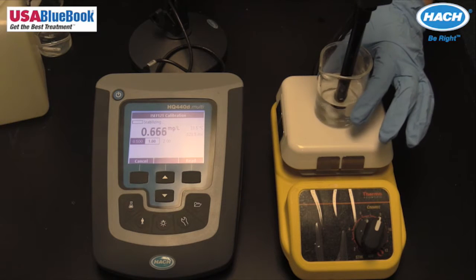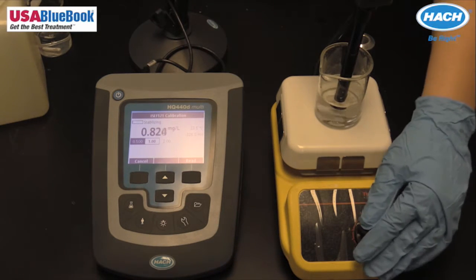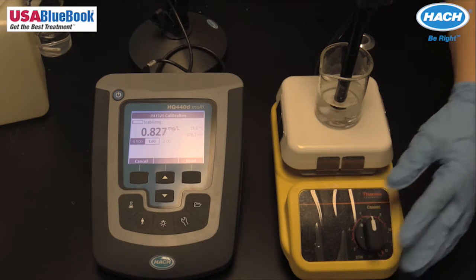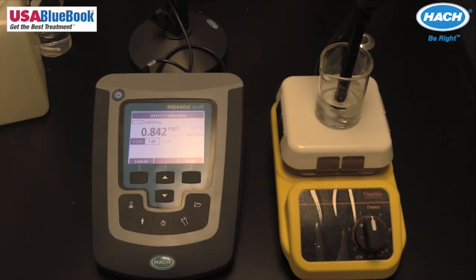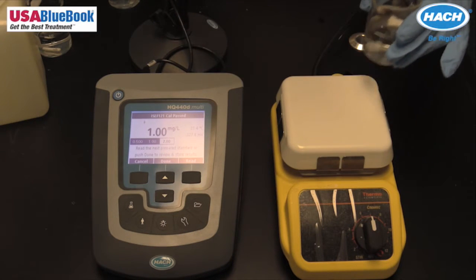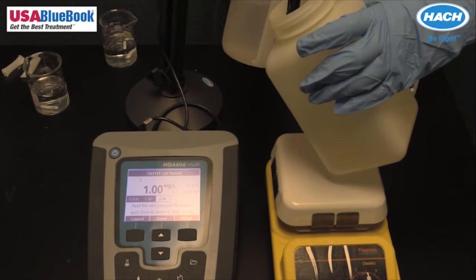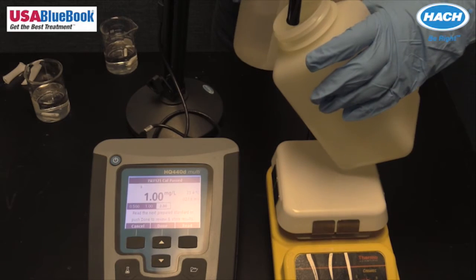If you are not using standards that are pre-made at the specified concentrations, you will need to prepare a series of dilutions from concentrated standard. When preparing dilutions, it is possible to introduce error into the calibration curve. The glassware used, the dilution technique, dilution water, and standard concentration all contribute to the overall accuracy of the standard preparation. For these reasons, it is recommended to use pre-made standards from the factory at the required concentrations.